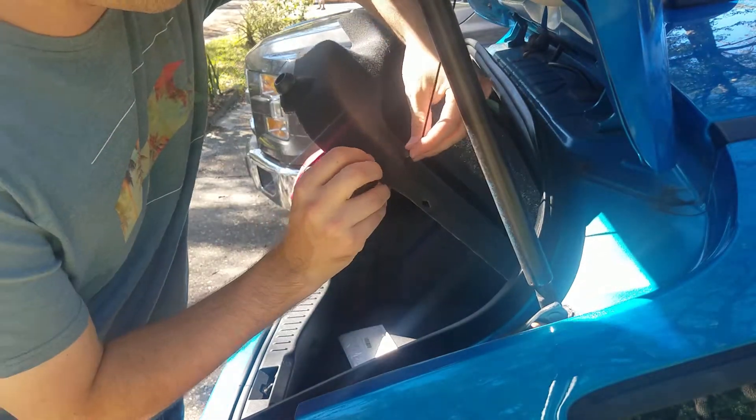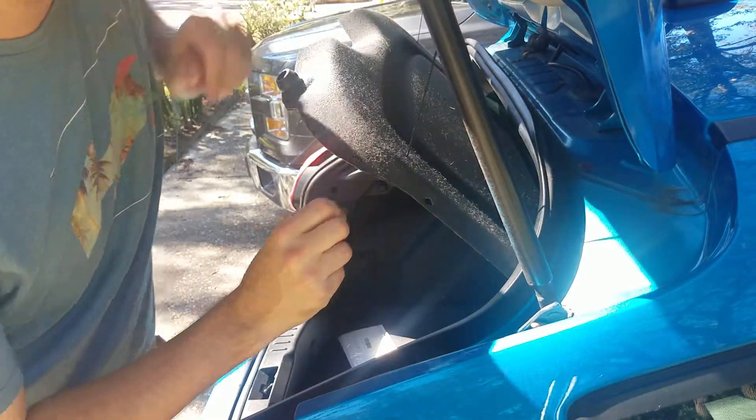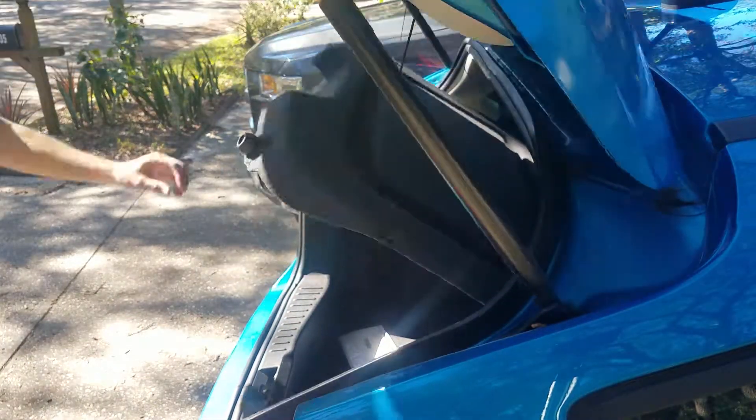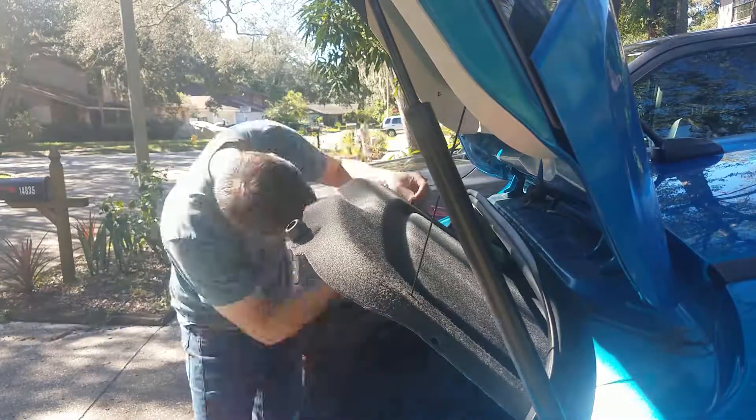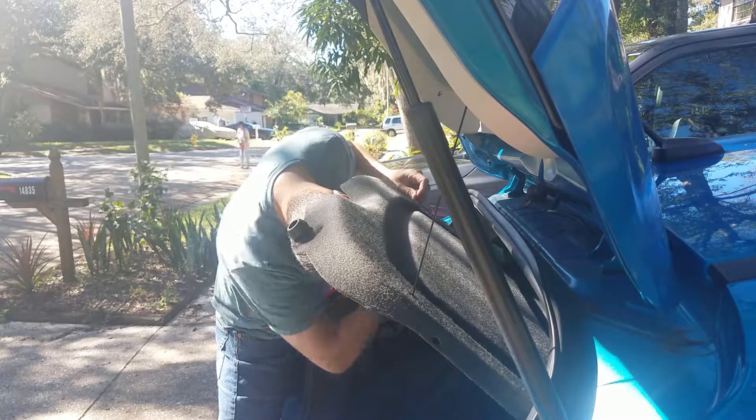Then I seated the new pushpin in place. But I noticed something still wasn't looking quite right — the cover was still opening just slightly unevenly. So I decided to go ahead and remove the strap from that side as well.